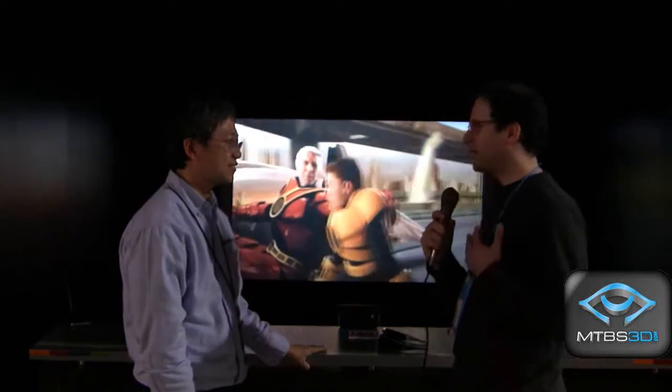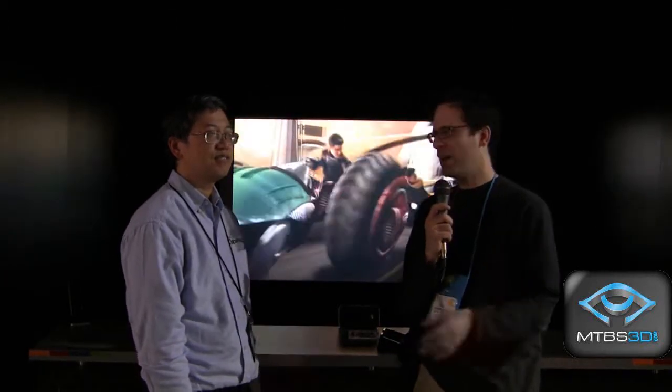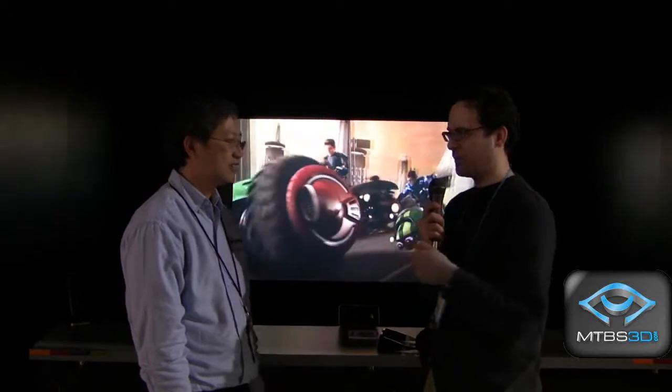Our members have been mentioning Optima by name — we came here purposely to see your company. They said we had to find out about that Optima projector. This isn't on the market yet — when will it be available? Probably around the March timeframe, for just under $700 US. That's fantastic. This is Neil Schneider from MTVS TV at CES 2010. We're very grateful to Optima for this interview, and we'll be back with more. Thanks for watching.